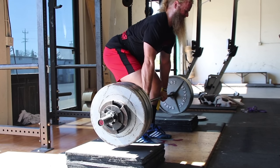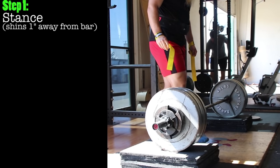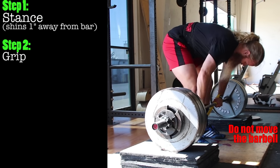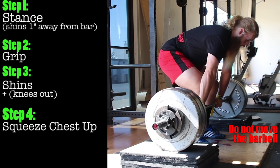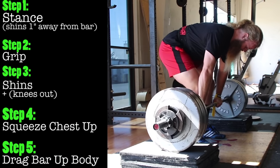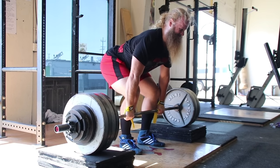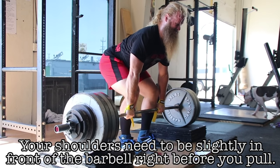Before you do rack pulls, I would suggest learning how to deadlift correctly first. I still focus on the five-step deadlift setup while performing these. Two of the most important cues, in my opinion, are: number one, the barbell has to be over mid-foot, one inch away from your shins when you're standing up tall — make sure you do not move the barbell during any of the subsequent steps; and number two, your shoulders need to be slightly in front of the barbell right before you pull.